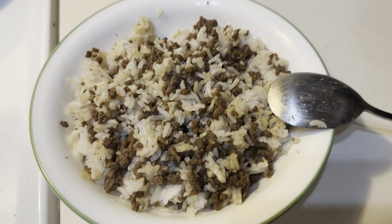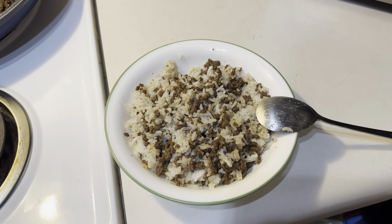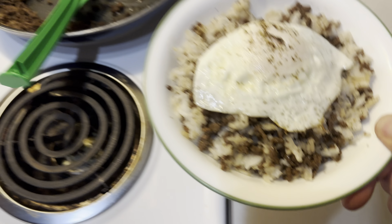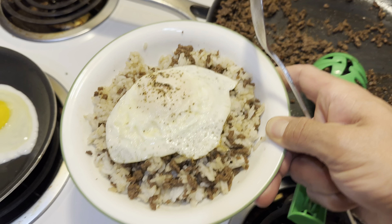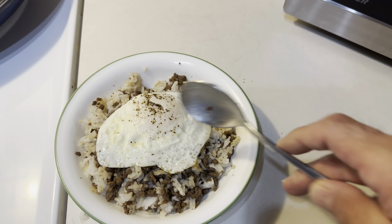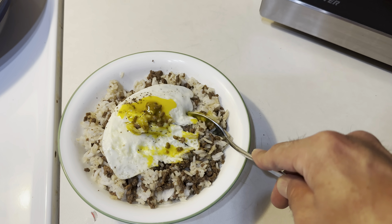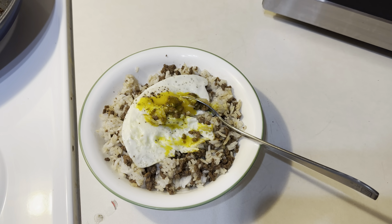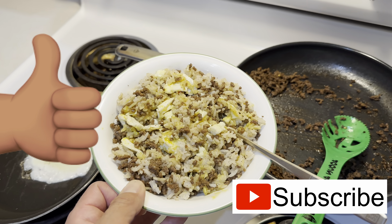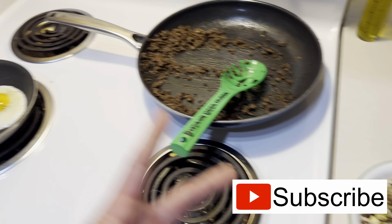This is what it's gonna look like if you do it without the egg on top — just mix up that hamburger meat with the rice. And that's what it looks like with the egg on top. Crack that yolk and get all that goodness into the rice, and then you're ready to eat. Please like and subscribe for more videos like this, and I'll see you guys on the next one.